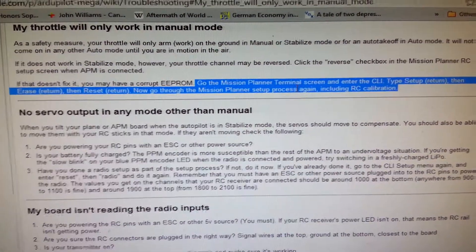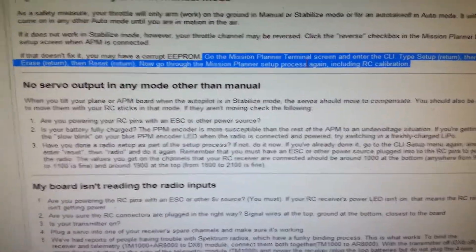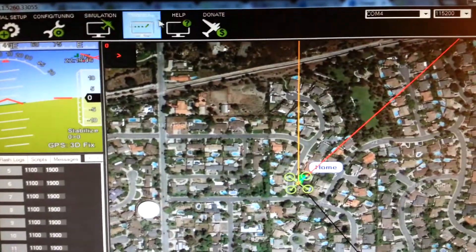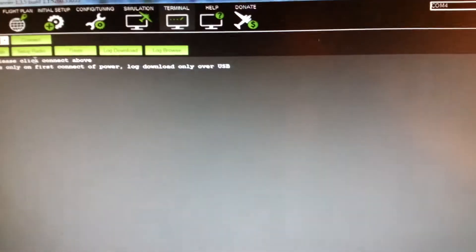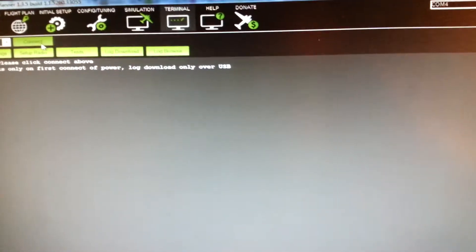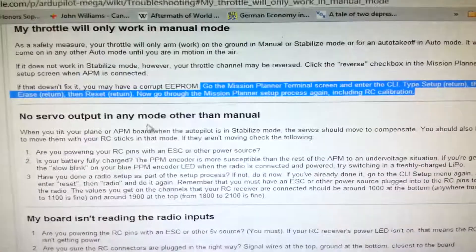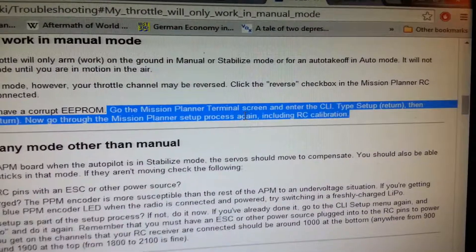A recent addition to Mission Planner made it much easier to do this. Go to Mission Planner, under Terminal, and then hit Connect. After that you'll get a little window that pops up.